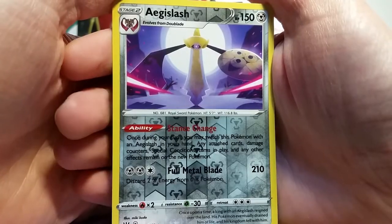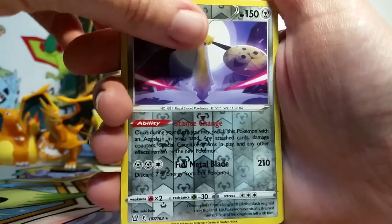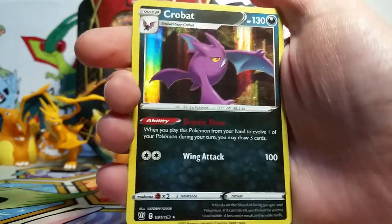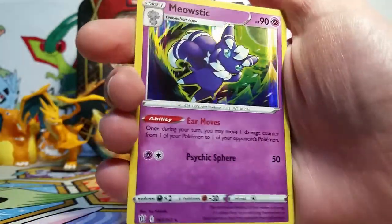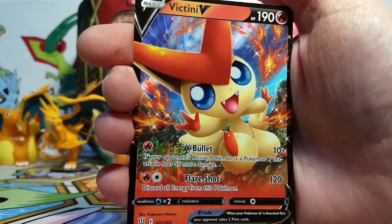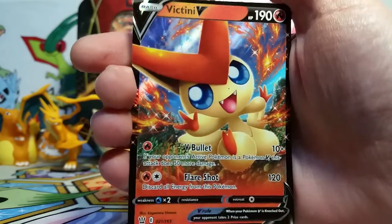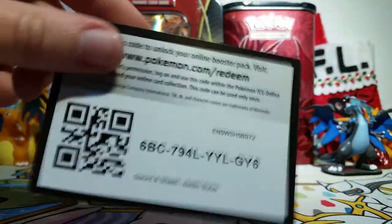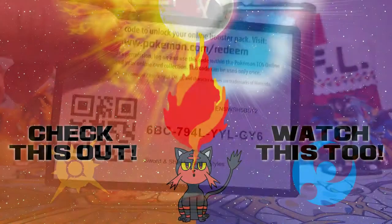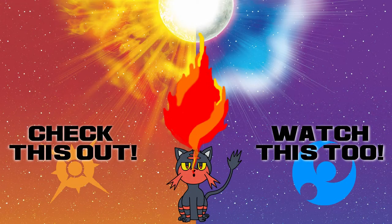So we didn't get anything too exciting today, but we did get some fun cards. We've got an Aegislash reverse rare, a Vivian reverse rare, a Crobat holo which is very, very cool, a Meowstic holo, and finally our Victini V which I love very much. You like to see a couple more Vs in a box usually. But I'll give you guys this Battle Styles booster code — come and let us know what you got. Thanks for watching everybody, and I'll catch you all on the flip side.